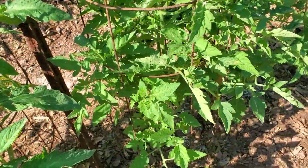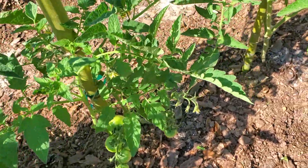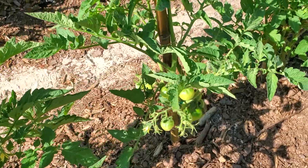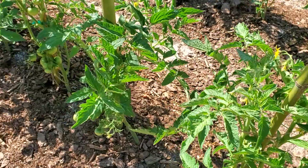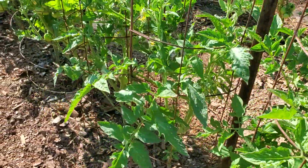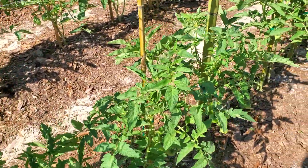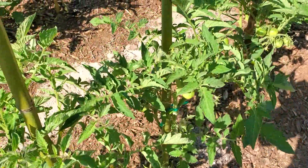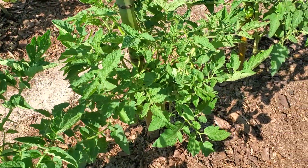I watched it but I couldn't find the worm anywhere. I thought to myself I'd come out at night with the UV light, but I didn't. I came out this morning. Normally I've got to get my wife out here if I see a bunch of damage because she'll find where it's hiding on the plant — they're a master at hiding.